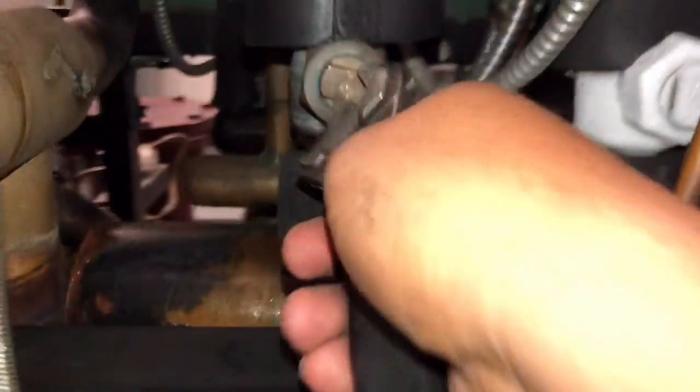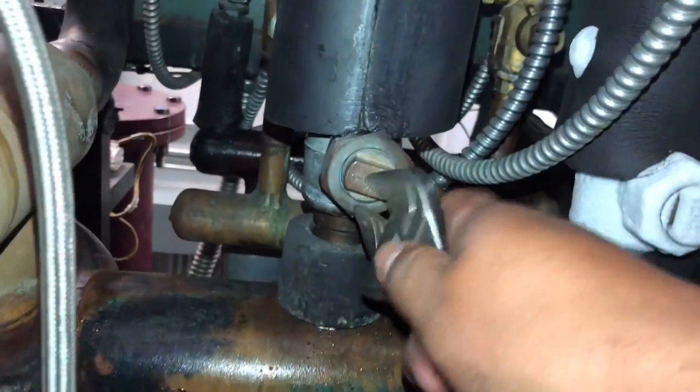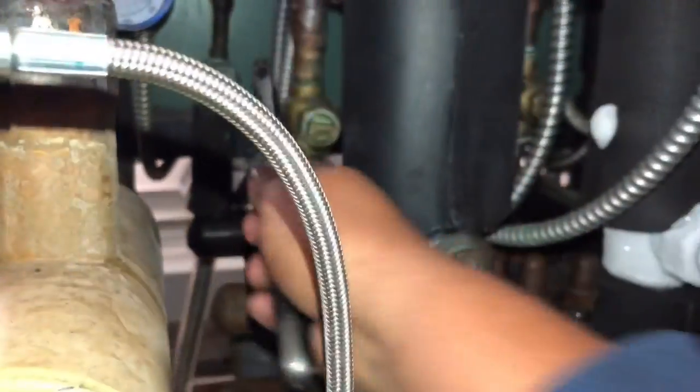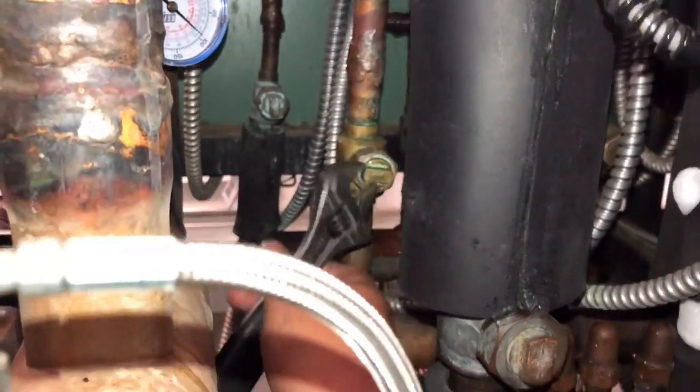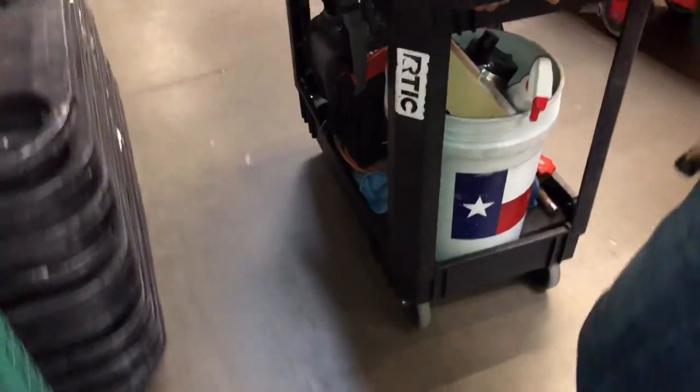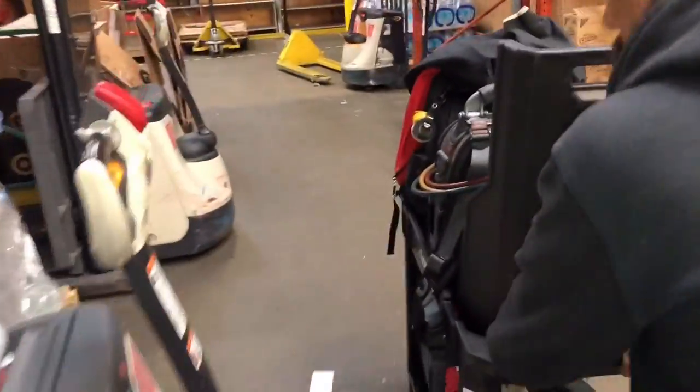Opening everything up now. We've got the liquid line, the second one — the suction line — and then we also have to open the hot gas defrost line. All ball valves are open. We're just going to do a final verification check to make sure we're not leaking anywhere inside the freezer.